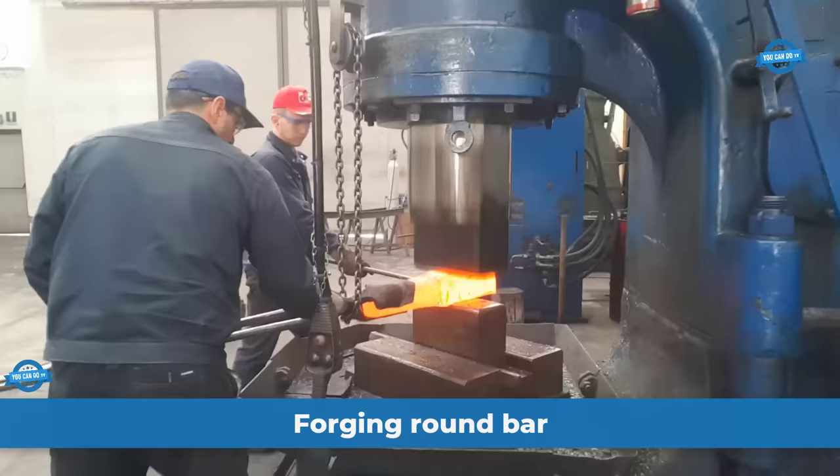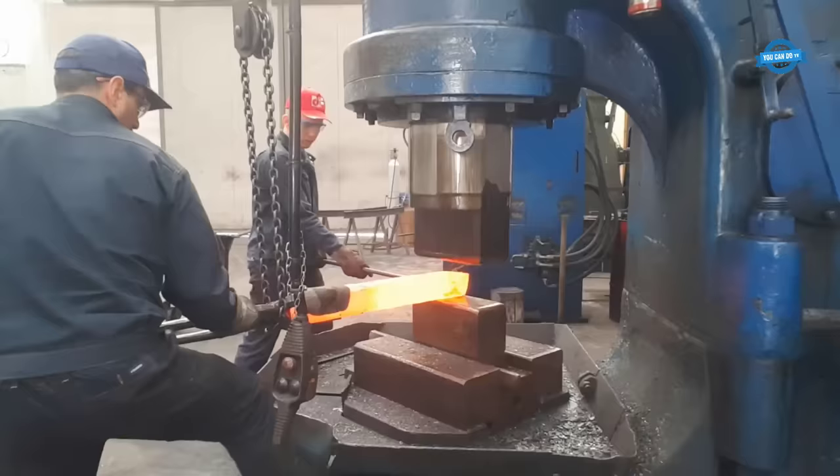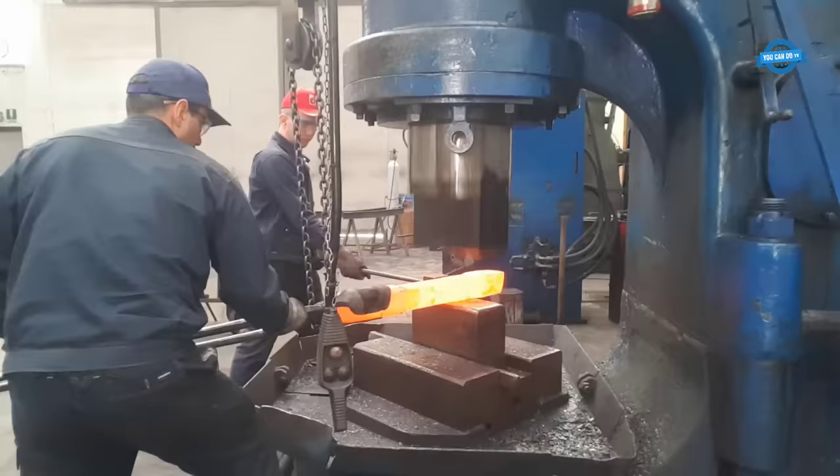Forging is a manufacturing process that involves the shaping of metal by applying localized compressive forces. It is a technique used to create strong and durable metal components for various applications. In this case, the aim is to produce a 78mm round bar from a non-ferrous alloy material.